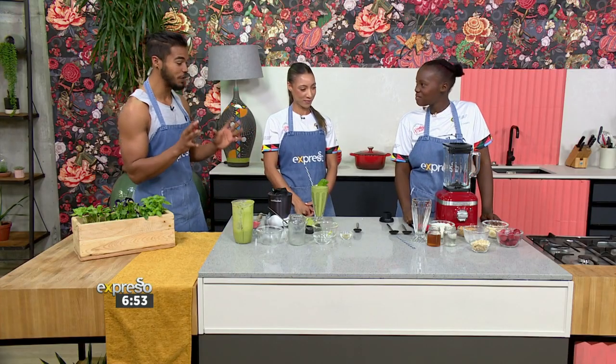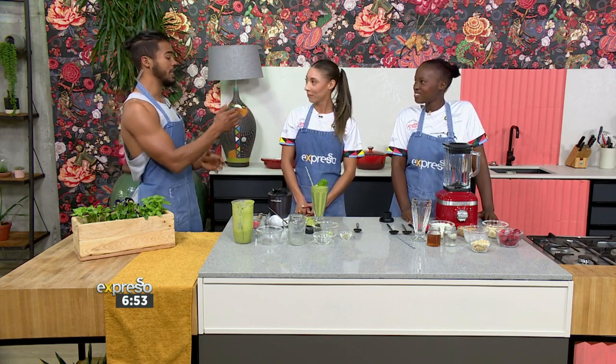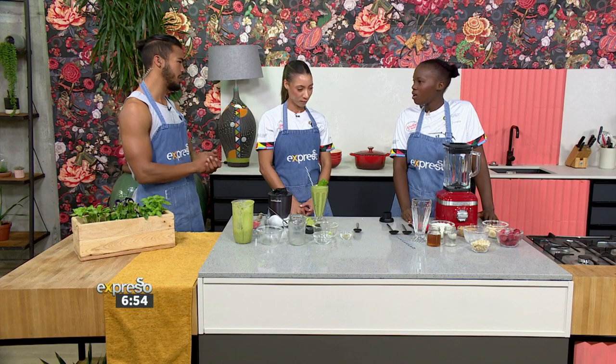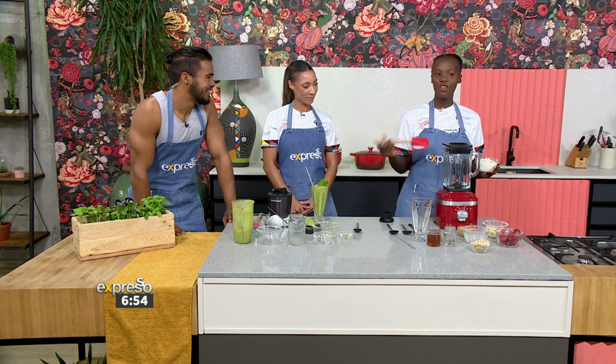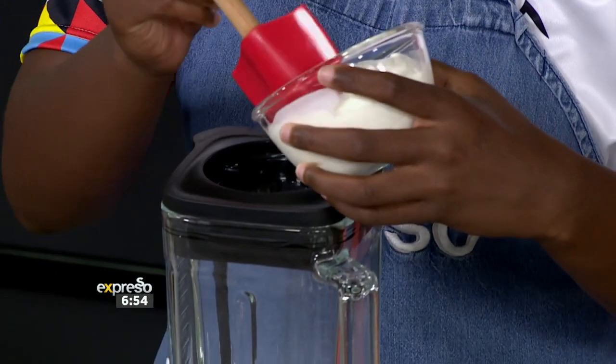Thank you so much, ladies. Where can people get involved in this program? If they want to support you, what do they need to do? If anyone wants to support the program and watch some young talent, you can come to Kylie Cha East Section, Duana Street. If you're there or passing by, you are welcome to come and watch and support. The kids would love some support from everyone.